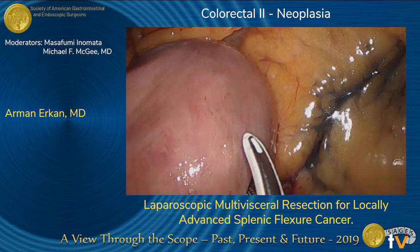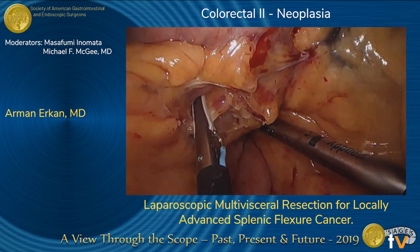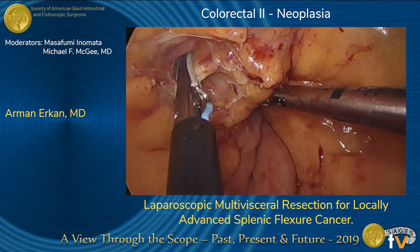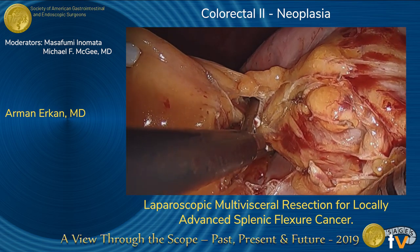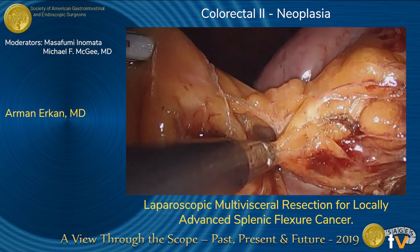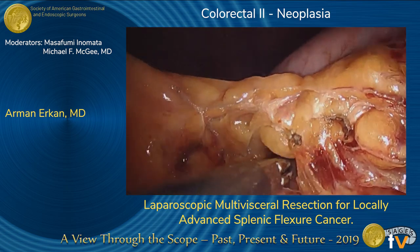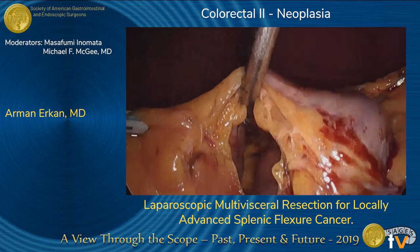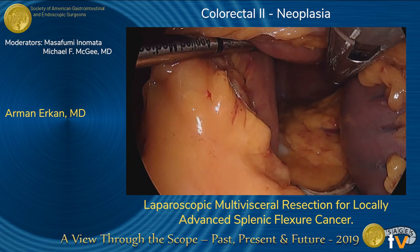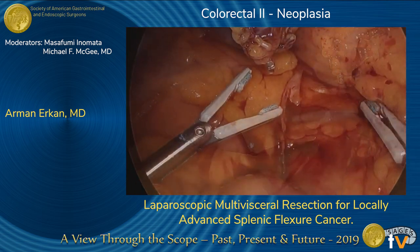We usually begin with sub-IMV dissection; however, we weren't able to see the IMV at first, as a small bowel loop was adhered to the mass. So we decided to also perform a small bowel resection. The mesentery of the small bowel was divided using the energy device, and the small bowel was transected proximally and distally with a single fire of the stapler. Subsequently, we were able to visualize the IMV.